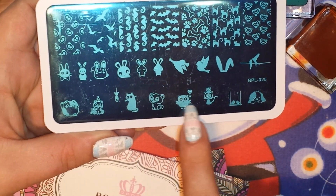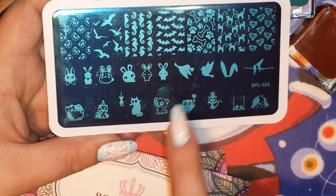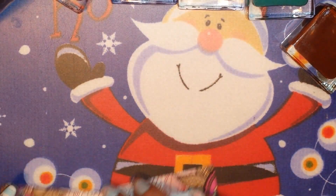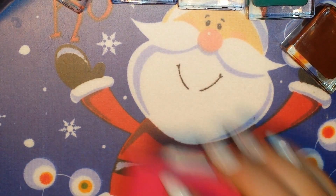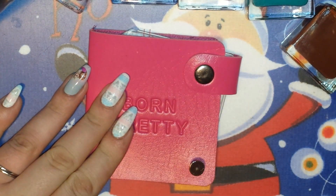You've also got the little owl, the little cat staring at a fish, the little kitty with the birthday hat, the bunny ears, and lots of cute little things. Like I said, I'll swatch that one for you later too. So let me get out a few different plates and I will tell you a little bit more about this plate holder.